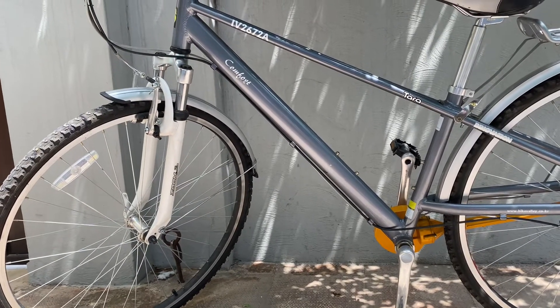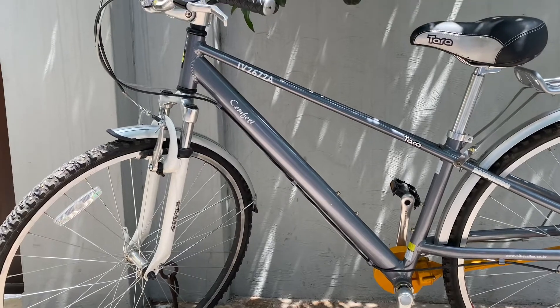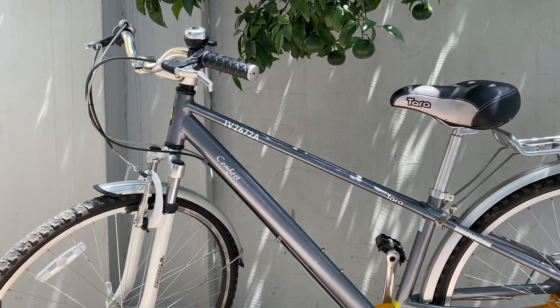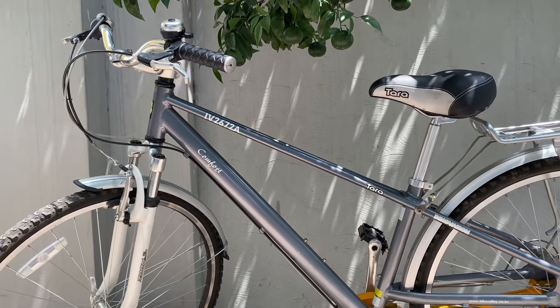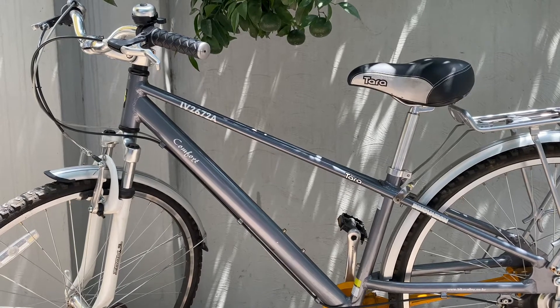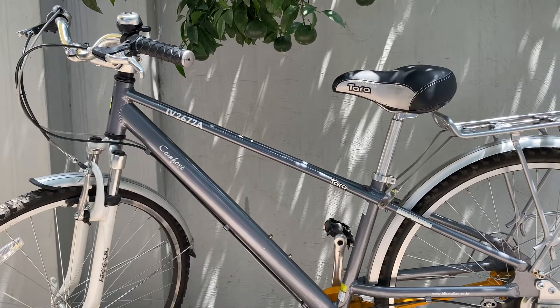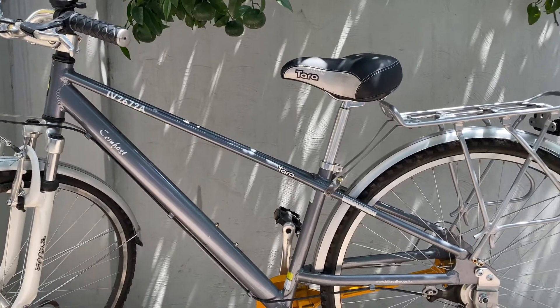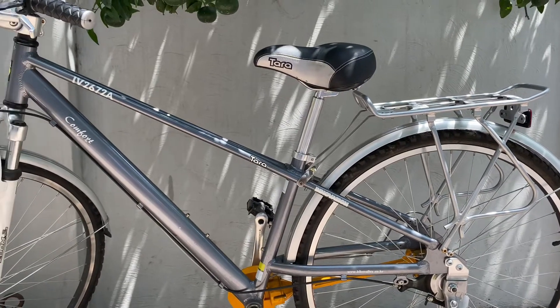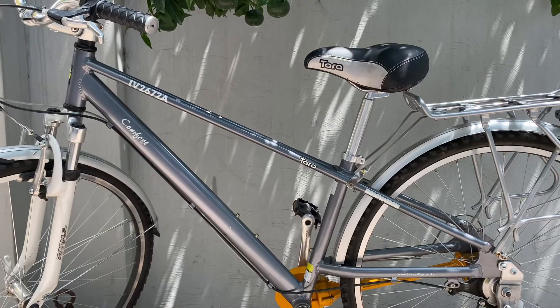You all know that the trend of cycling is coming back in the world. People want to keep fit and they use the cycle for exercise. This cycle is a Korean imported cycle. It costs about 30,000 Pakistani rupees in Pakistan. I purchased it from one importer. This is a TARA company cycle and its model is IV-2672A.